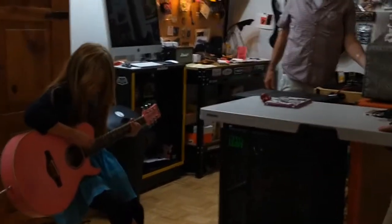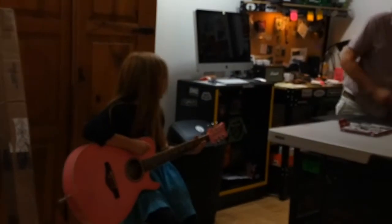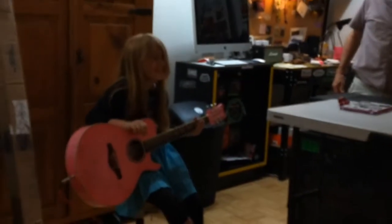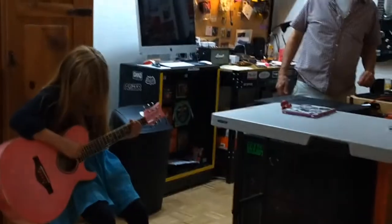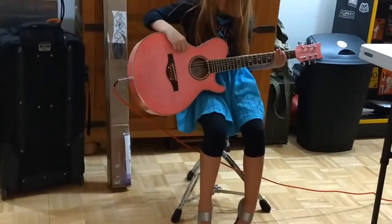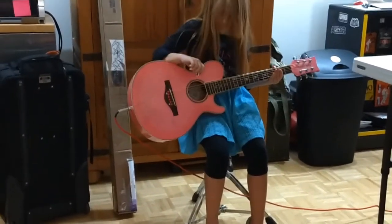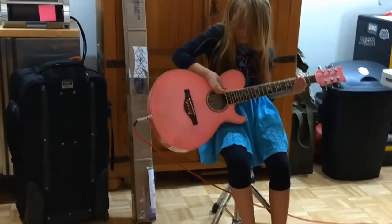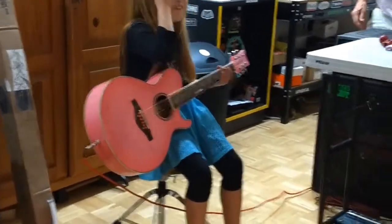Hit the note once and you'll just hear the note. Now we're going to do that again — now do it again. Get some David Gilmore, Pink Floyd stuff going on. That's awesome. So what do you think? Is that cool?